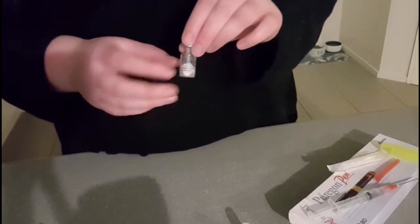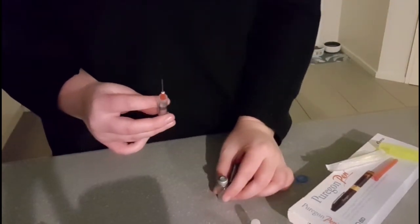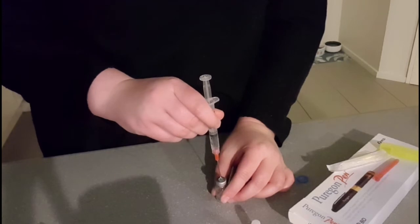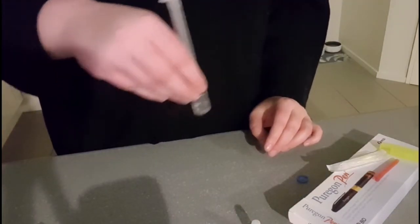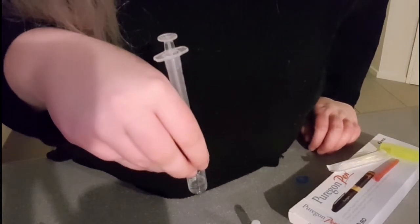Then you get your little powder mix — so we've got the cap off. We have that, and then we have this — oh, good. The liquid's already gone down itself. Just give it a swirl. I'm scared. You have now mixed one vial of Menopur.